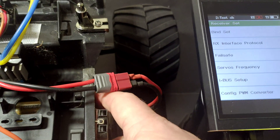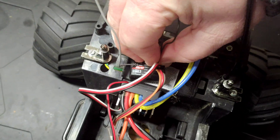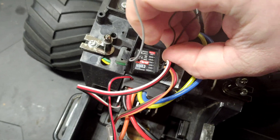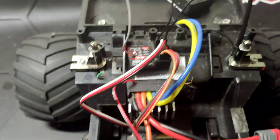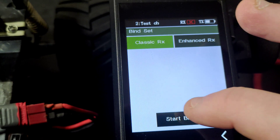Then we want to power it off, remove the bind plug, and pop it into the bind position.